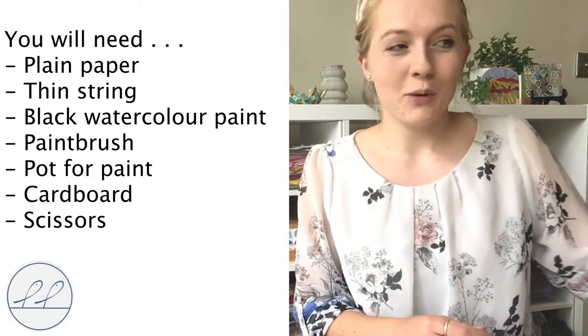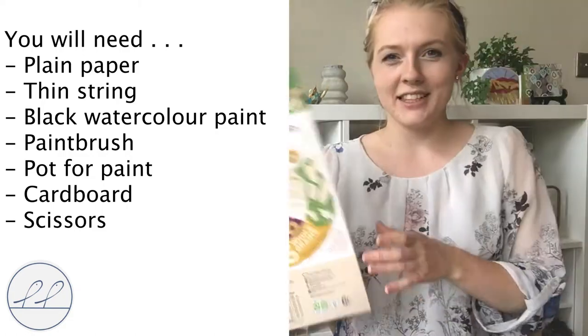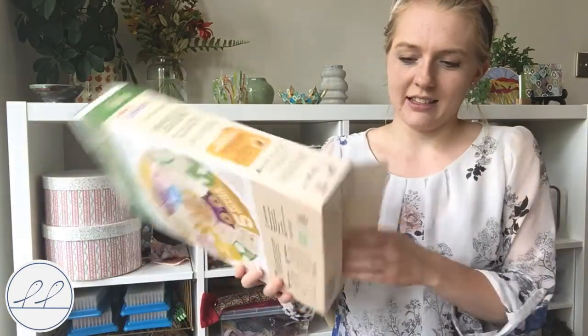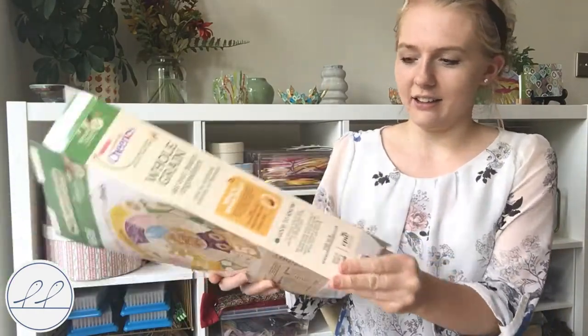In terms of the cardboard, I've got an empty cereal packet here of Cheerios. So all I'm going to do is cut a section of this out because I need that thick piece of cardboard, and you'll see why in a bit. So again about the same size as my piece of paper. I'll get cutting on that now.